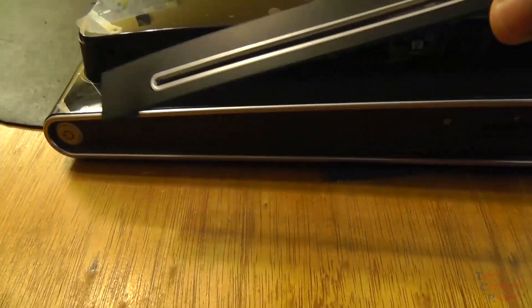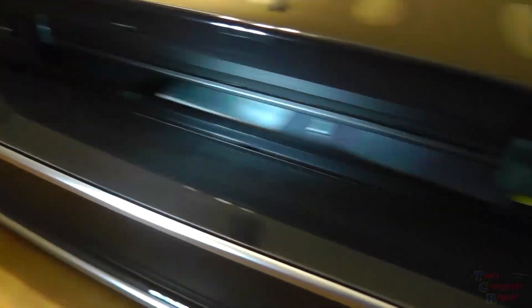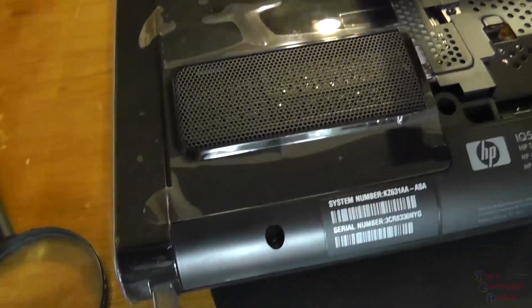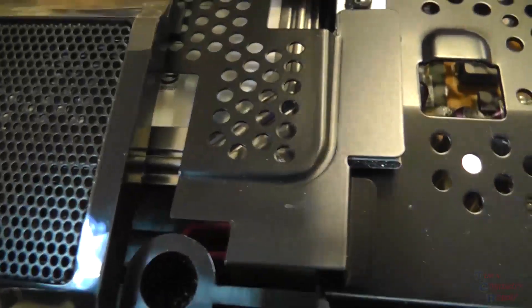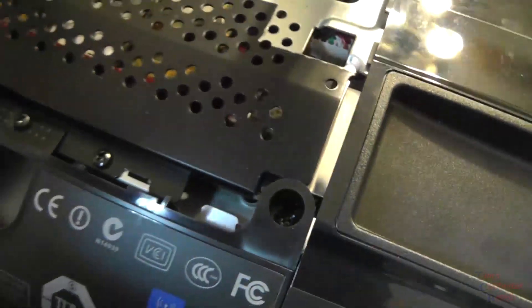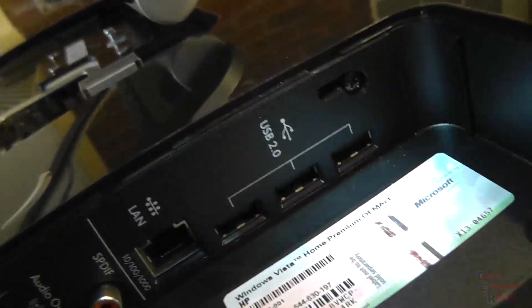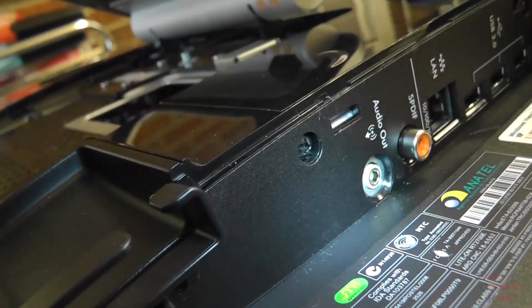Once that plate is removed, we can remove the screws. There's one here, another one here, and one here. Then one inside here, one inside here, another one here, another one here, and on the side where our panel is off — one here, one up top right there, and another one up top in the same area right here.